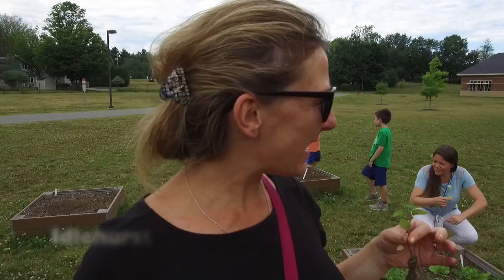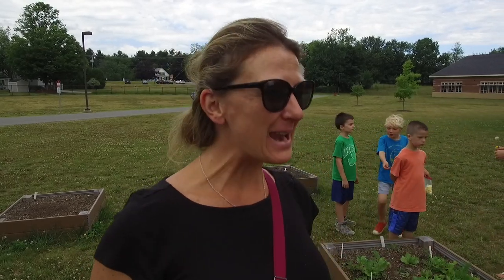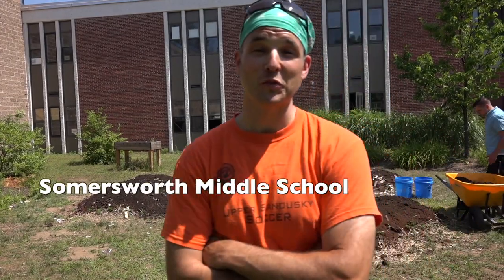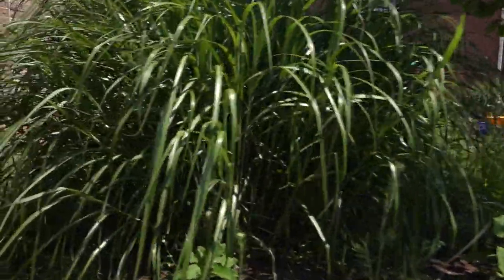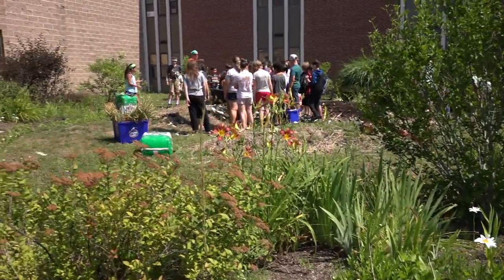I'm a parent and a big supporter of Farm to School, a school board member and a PTA member. We're here at the Garlic Gardens at Summersworth Middle School, inside the sanctuary gardens that were planted about 10 years ago. Our first project that we started with Farm to School were these three beds that you see behind me being worked on right now.